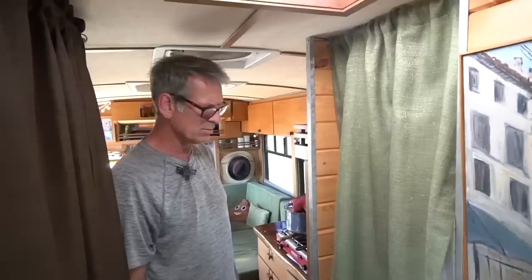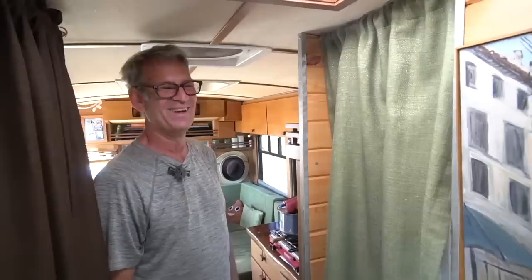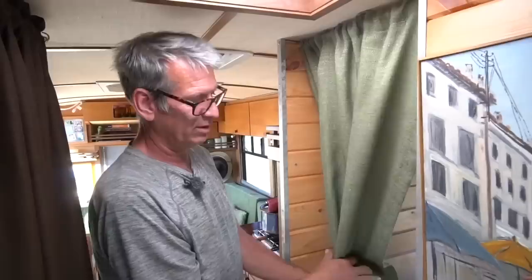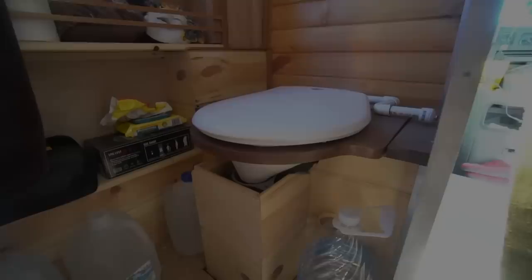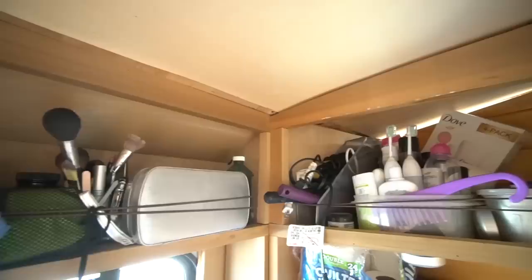We have our own composting toilet that I built based on a C-Head design — basically for the cost of the diverter between solids and liquids, it only cost about $150 to create a really functional composting toilet. We have a simple curtain for privacy, a walnut toilet seat, and a privacy shade. We also have no black tank. For the bathroom details and ceiling, I used more cedar and walnut, plus paracord to keep things in place when moving.